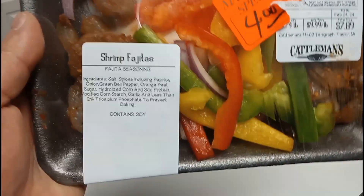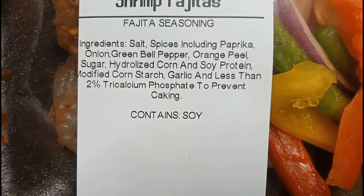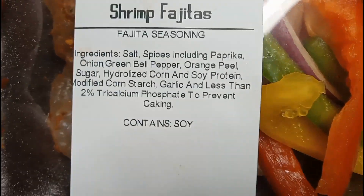Welcome back to the channel everybody, I am Mark Vargas and you are watching Mark Vargas Vlogs. Today we're making shrimp fajitas. I got these at Cattlemen's Meat Market. Let me pause the video to show you guys the ingredients: shrimp fajitas, salt, spices including paprika, onion, green bell pepper, orange peel, sugar, hydrogenated corn and soy protein, modified cornstarch, garlic, and less than two percent. Can contain soy. So we got some shrimp and some peppers, already seasoned.